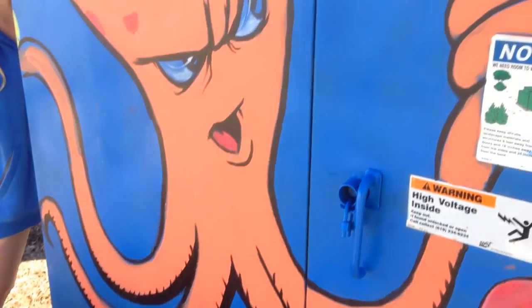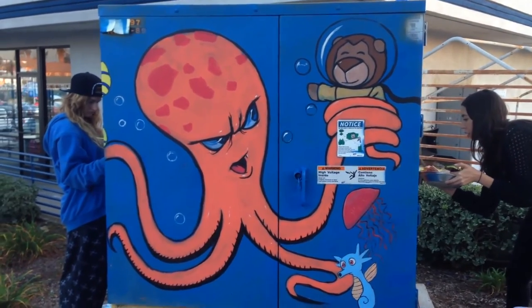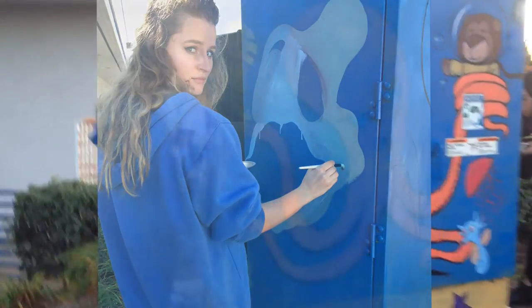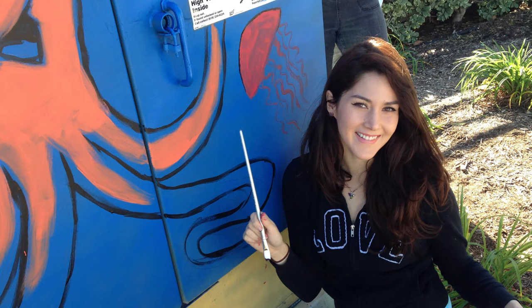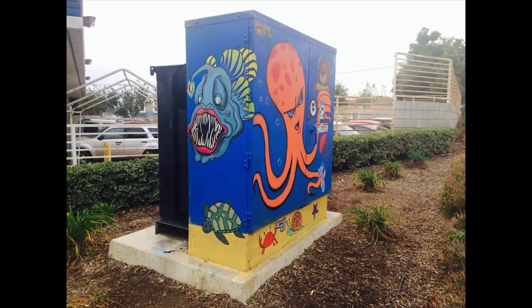We pretty much used normal brushes that I use for painting on canvas, except the paint is from Home Depot — it's a completely different paint. My section was really fast. I wanted to do something without shading, something very graphic, which is why I chose the octopus. The entire crew was me, my friend Lyndon who really helped a lot, my friend Sally who painted a cool angry fish, my friend Cher who painted the Loch Ness Monster, and my friend Karina who painted stuff toward the bottom — the crab, the star, things like that.